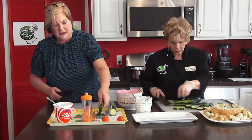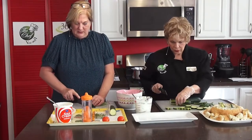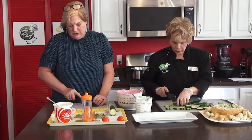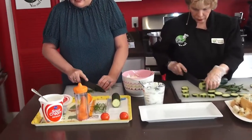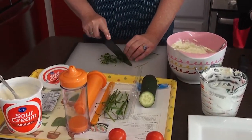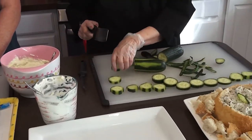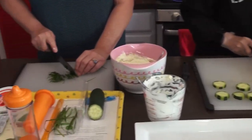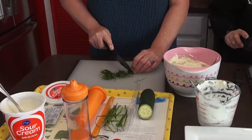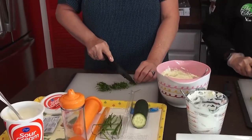Now let's give it a little kick — we're adding some chives. Cut them tiny, tiny, tiny. There is a real difference between using green onions and chives; chives have a deeper flavor than green onions or regular onions. It's nice to be able to get really fresh ones, and you can even grow them in your home during the wintertime.